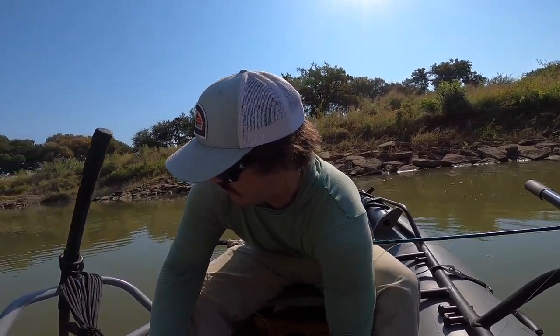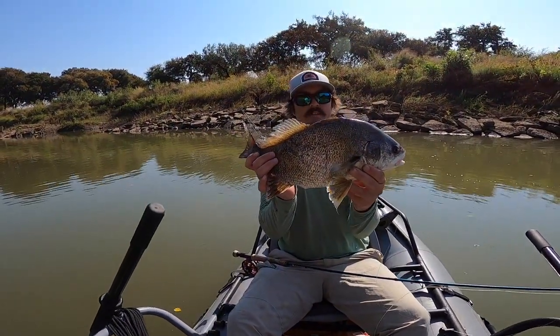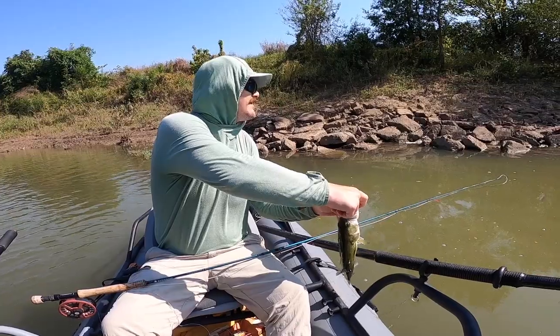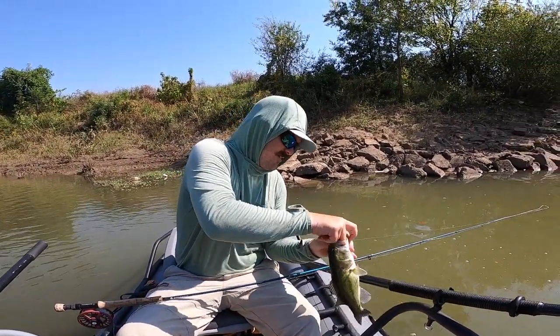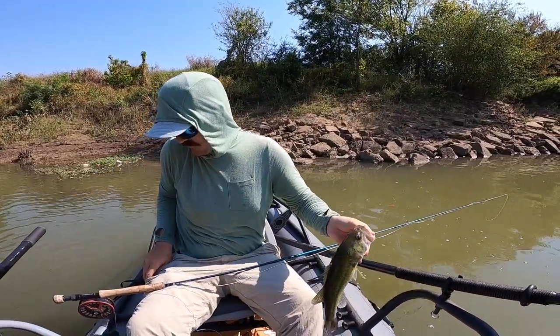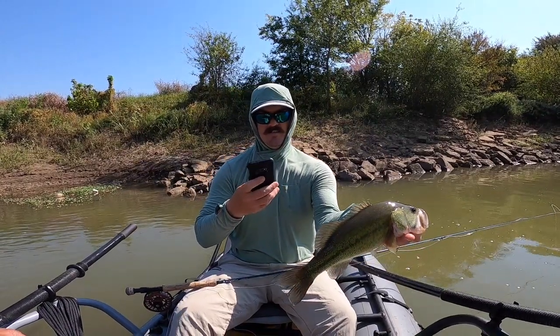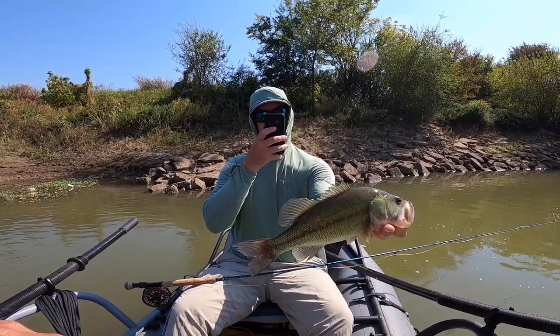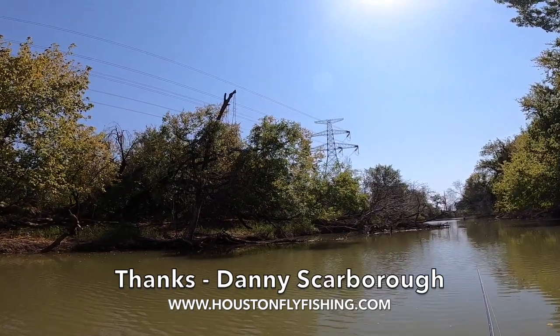Danny also catches a nice bass here as we continue the row. I think this is really going to be a fun place to float down, and there are extended floats you can do too, depending on what you can take of the urban landscape. Thanks for watching — there'll be more on the Trinity River and this park. Be sure to subscribe to the Texas Flycaster YouTube channel and check out Danny Scarborough at www.houstonflyfishing.com.